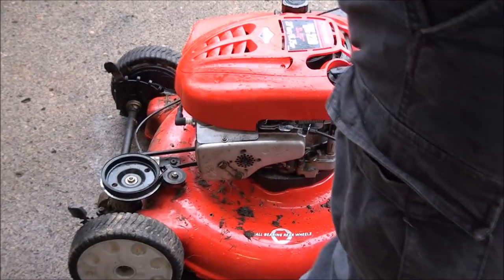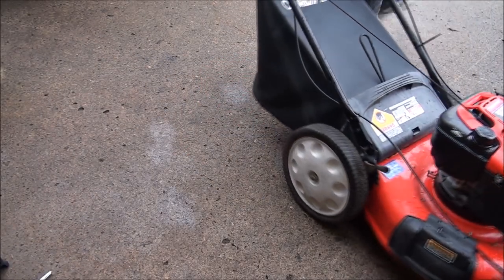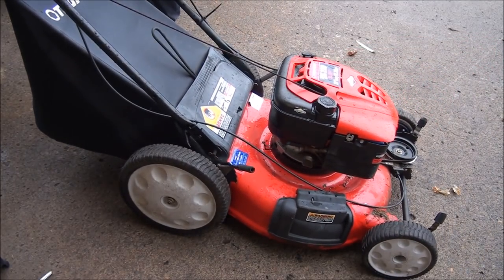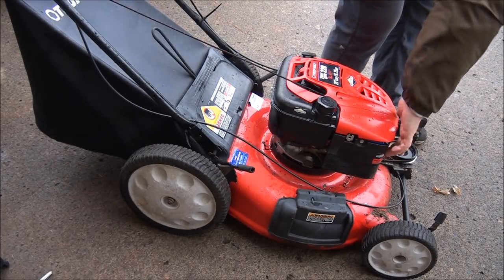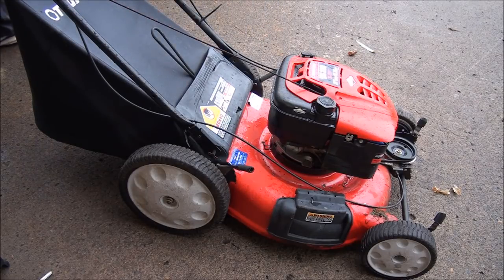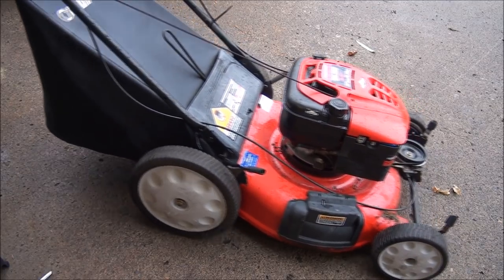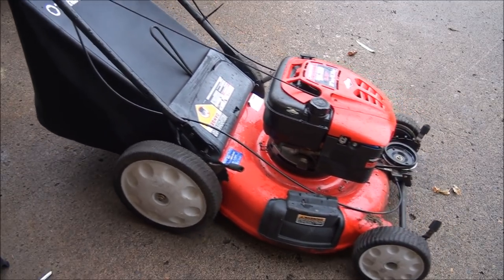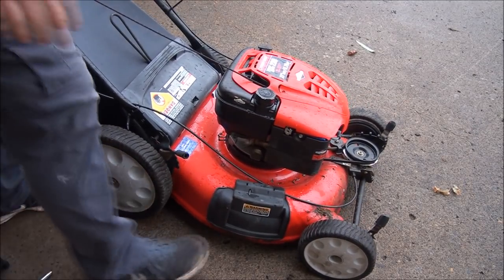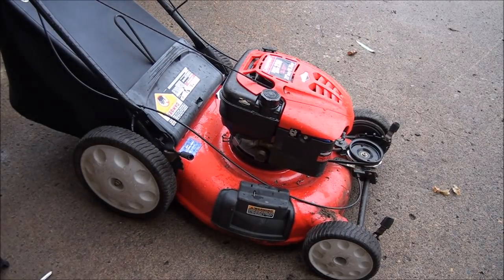All right, let's test this one. One, two, three, four, five — keep your fingers crossed folks. Well, that's an improvement. It's been out in the rain all night so there might be some water in there.